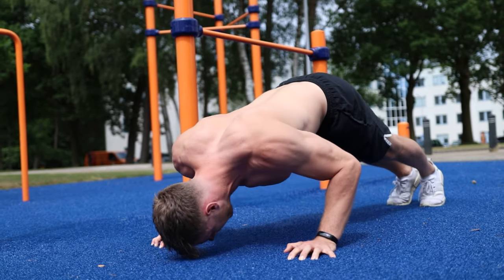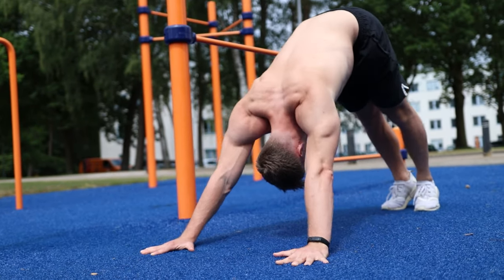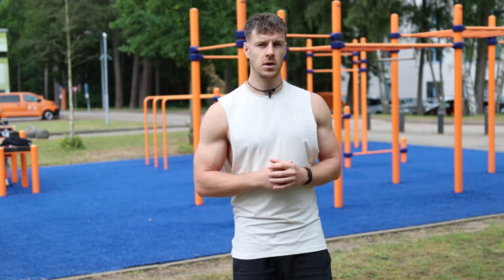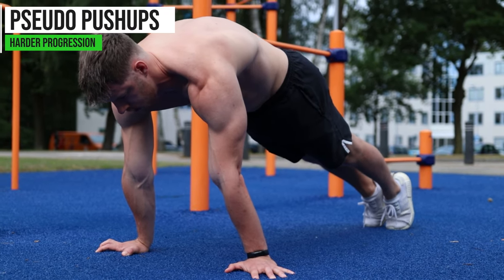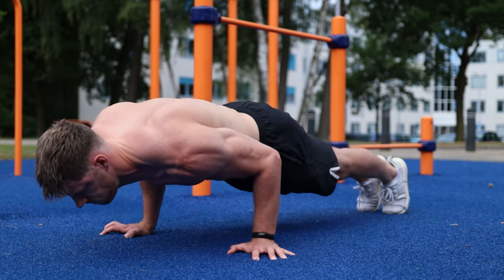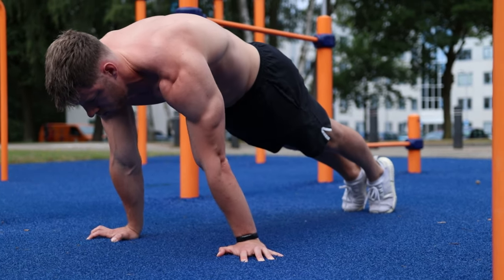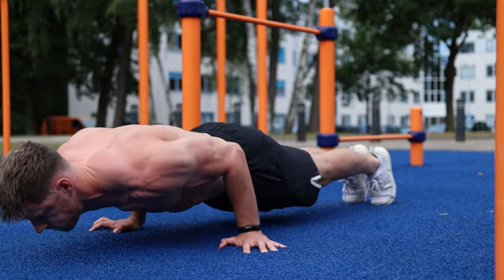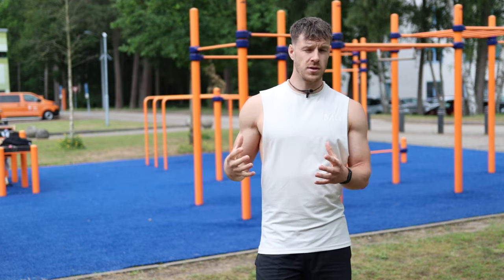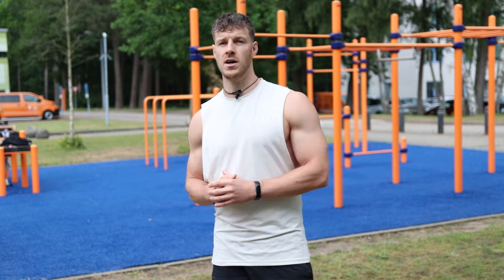Do 8 repetitions for 4 sets. If this exercise is too easy, progress to the pseudo push-up, also known as the forward lean push-up. Start in a push-up position, lean forward, then push yourself up with the goal of having your hands at your waistline at the top. Keep your scapula protracted and push up and down. This is a great exercise for the lower chest and shoulders. Take 90 seconds of rest between sets.